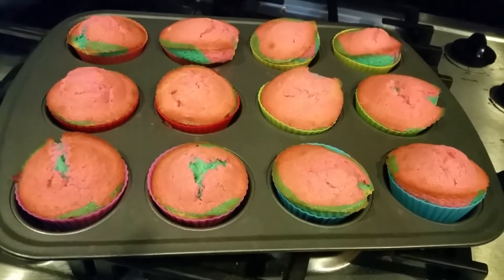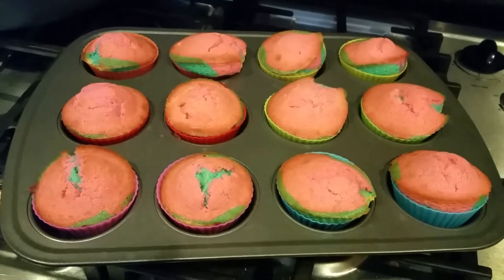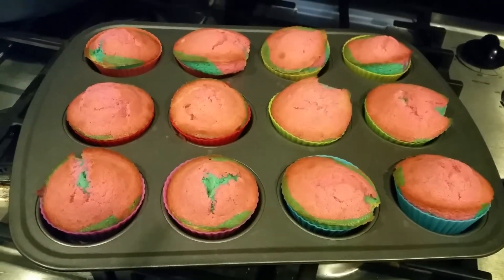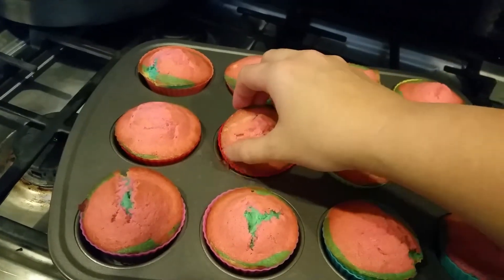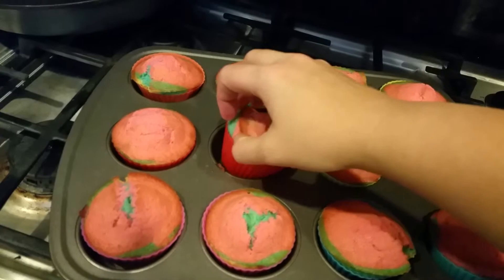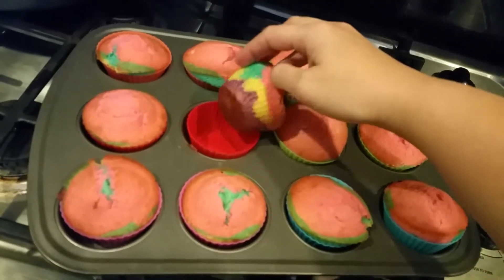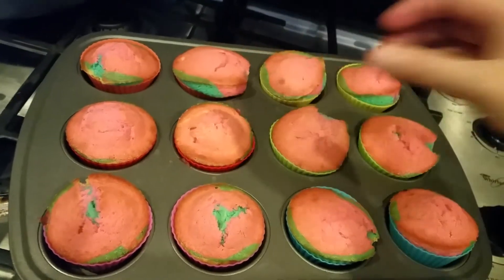I haven't cut them open yet because they came out just a little bit ago. I did not spray the liners and I want to see how well these work for being nonstick. Wow — it completely came out, I didn't even have to peel it or anything.